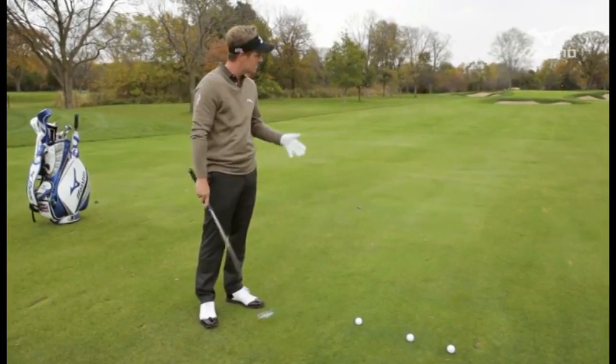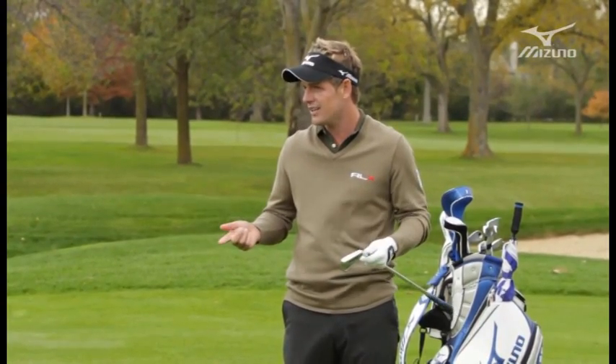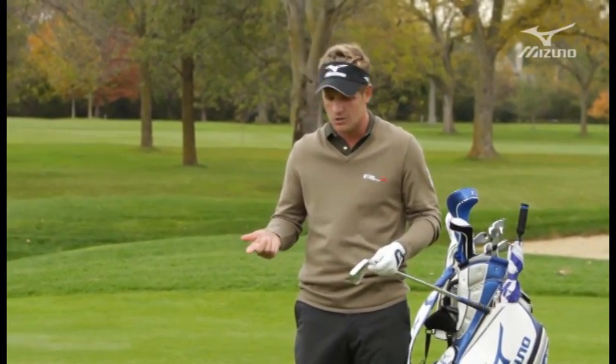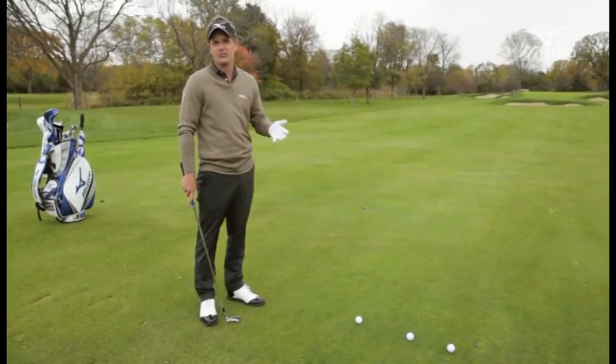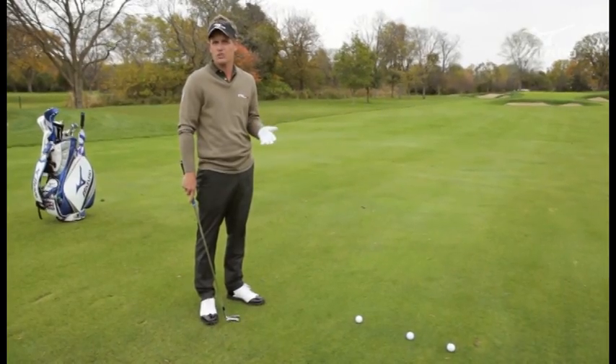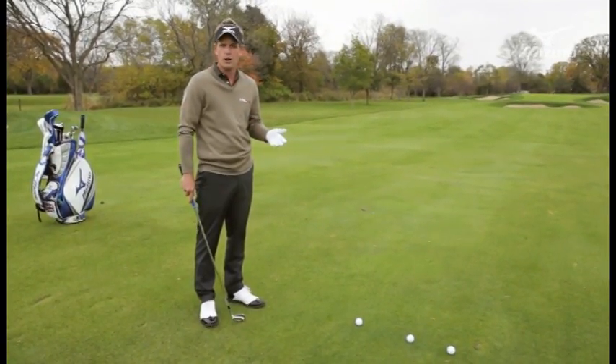So obviously this is a punch shot. I'm going to take two extra clubs — this is a five iron. Five iron on a good sunny day goes about 200 yards. The most important thing if you want to hit a punch shot is to take extra club. But the harder you hit the shot the more spin you're going to create. So taking a little bit extra club, swinging easier, gripping down on the club — these are all things that are going to take spin away from it, and the lower trajectory the less the wind is going to affect it.